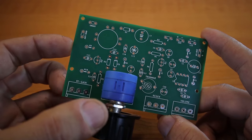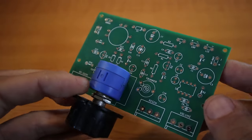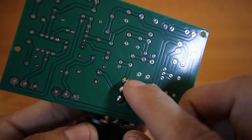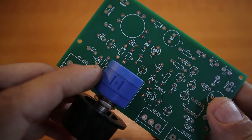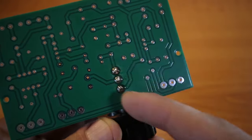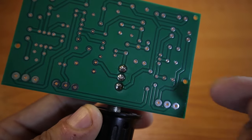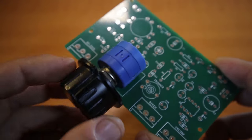I already soldered the multi-turn potentiometer because that was the one I worried about — whether it would fit in the holes. The pins wouldn't fit properly, so if yours don't fit, just file the sides of the pins a little bit before placing them through the holes on the PCB board and it should fit. I couldn't find a proper footprint for this component so I had to design my own.